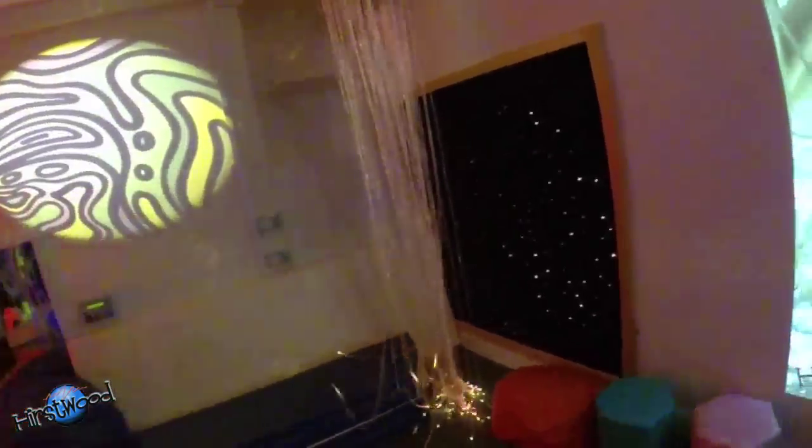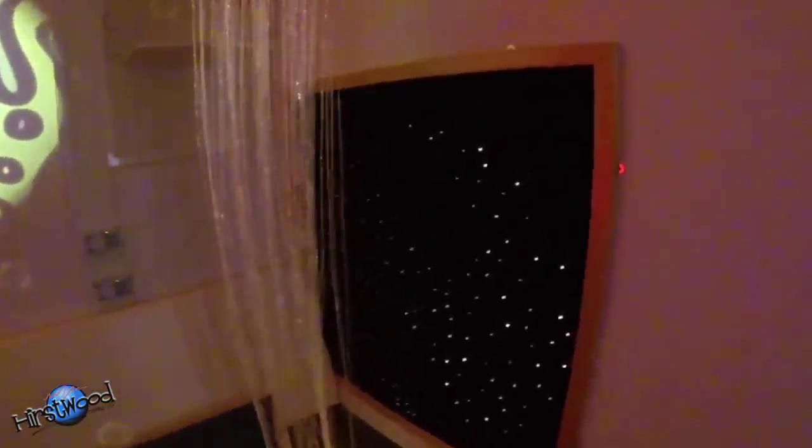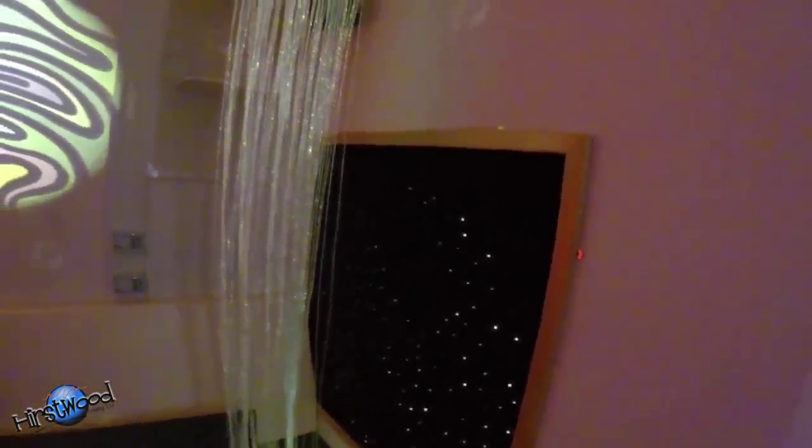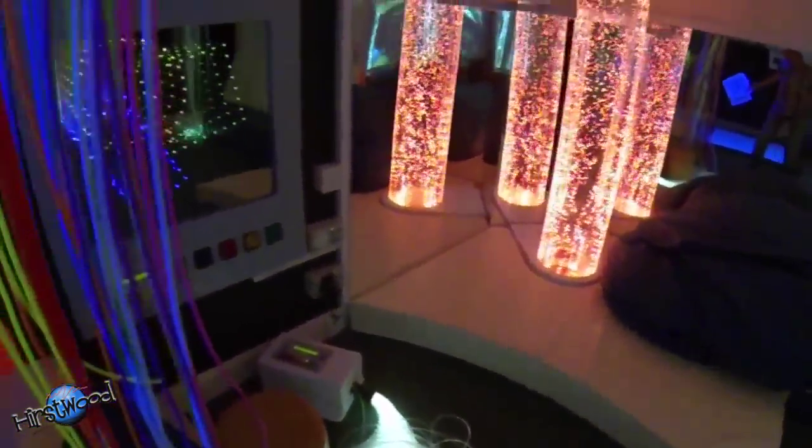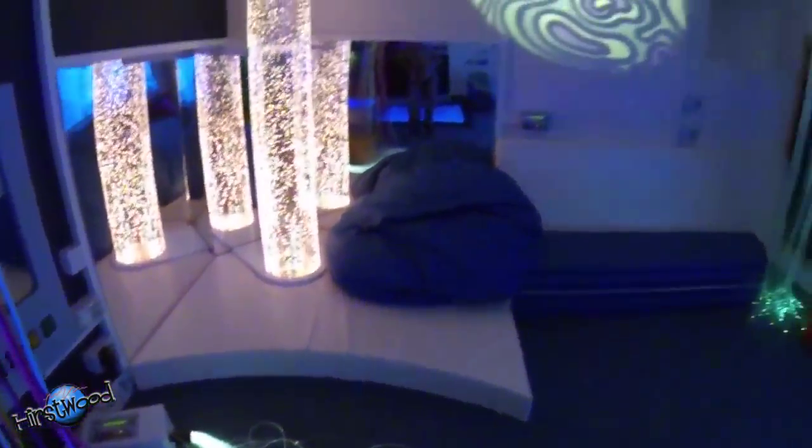Here's a fiber optic shower — really well placed so you can get a wheelchair just underneath it for some wonderful visual stimulation. And there's a fiber optic carpet just next to it. You can see a good selection of furniture in here.